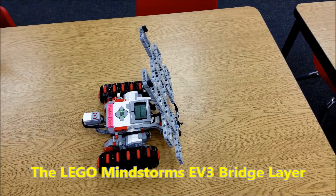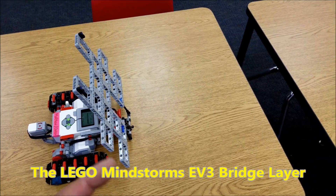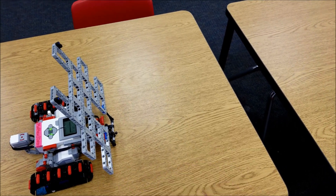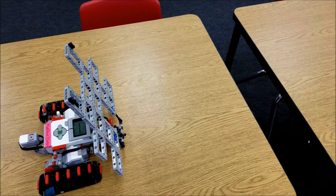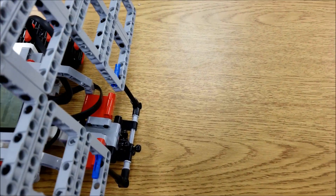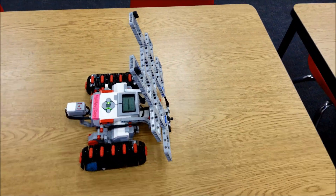So in this program, you're going to see the bridge layer go towards the gap, lay the bridge down, back up, and go over the bridge. Backing up just so that it can pull free of the bridge because the bridge is sitting on these six size axles. So let's take a look at this.